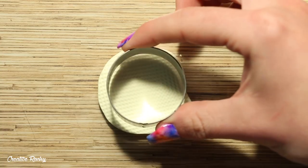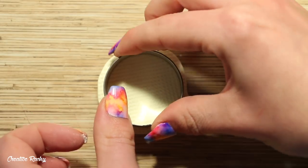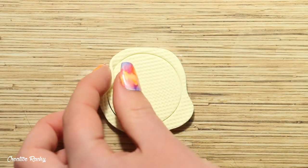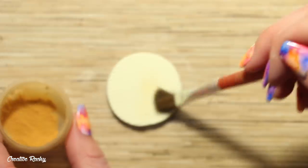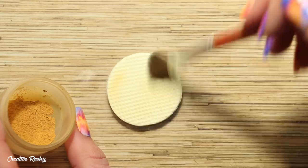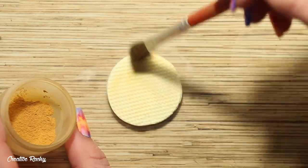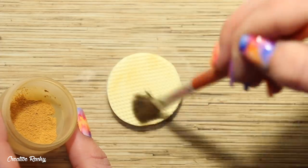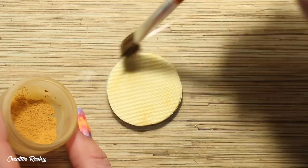I'm then taking this large round cookie cutter and pressing it into the clay, then pulling away the excess. Next it's time to add some shading to our vanilla colored clay to make it look a little bit more cooked and like a real waffle cone. I'm using a fluffy paintbrush and my mixture of brown chalk pastels, which I have shaved into a little cup, and I'm just lightly dusting this over top of the clay.